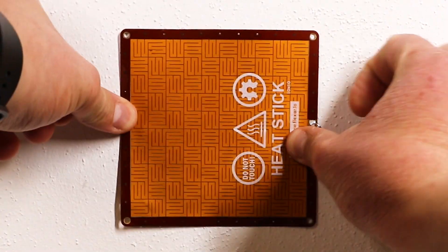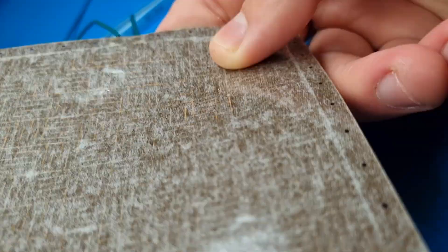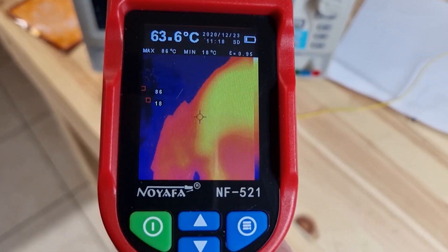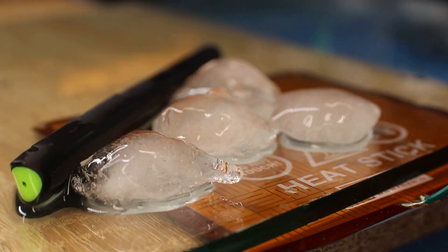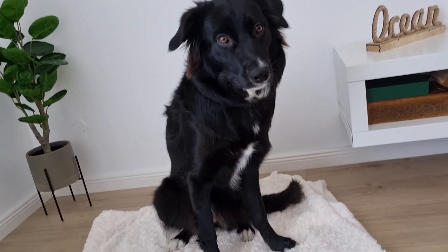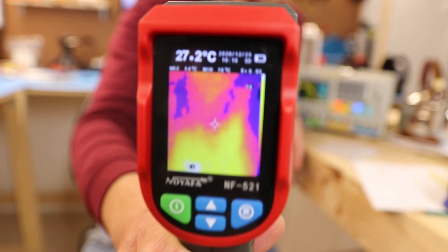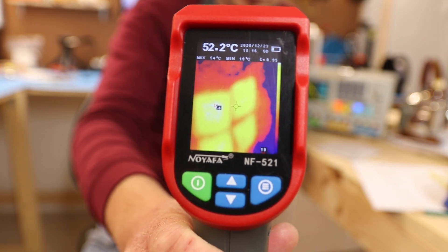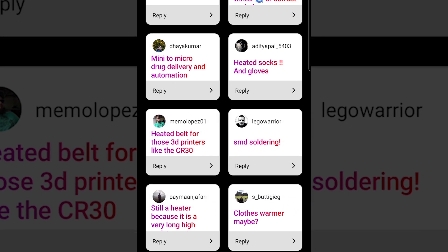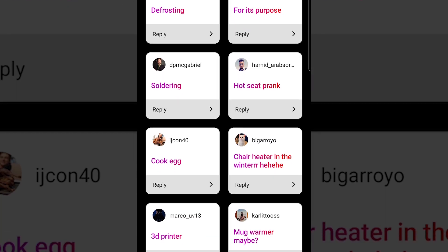But then I started thinking about other applications where this tech could be useful, and that's when I decided to go flexible and sticky. The idea of a bendable heater sounded super cool, and the fact that you could have adhesive on the back side means you could stick the heater to anything, which opens up a whole new world of applications — heat up surfaces, keep your coffee warm, melt ice, heat your seat, keep your dog warm, or maybe keep yourself warm. Wearable heaters are a very interesting topic, so I think we'll explore that in another video.